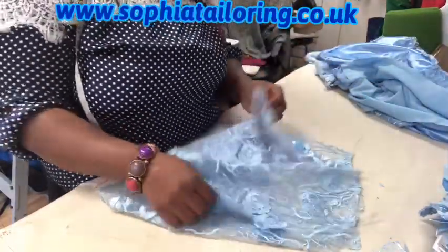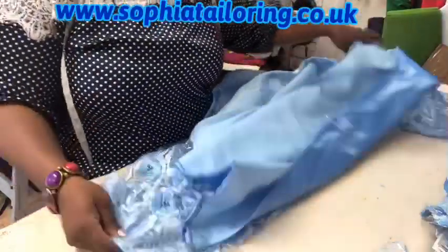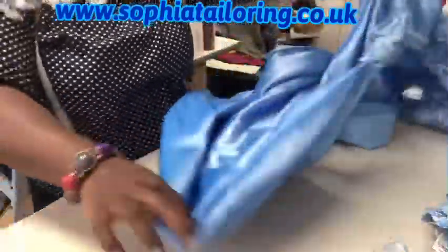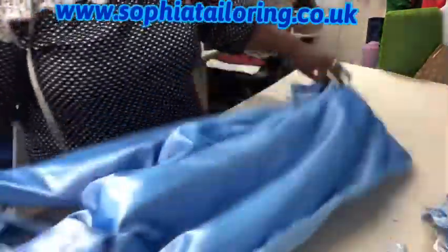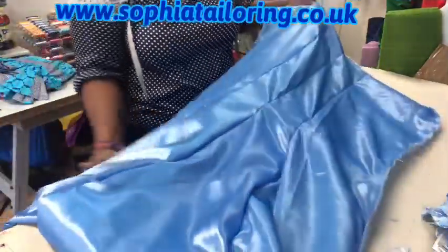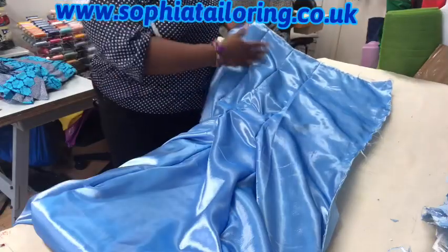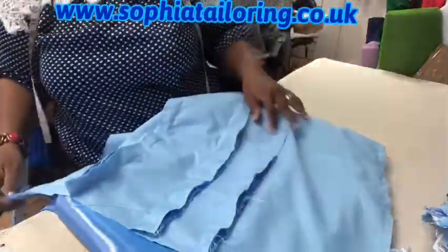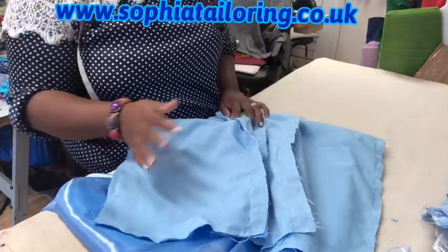I've cut the sleeves out - these are the sleeves, and I have a video tutorial on how to cut a sleeve. I've also gone ahead and joined the skirt, so this is the skirt part of the dress. The back section is just the taffeta, and it's a six-piece dress. I have joined all the layers together - that's one, two, three, four panels at the back.